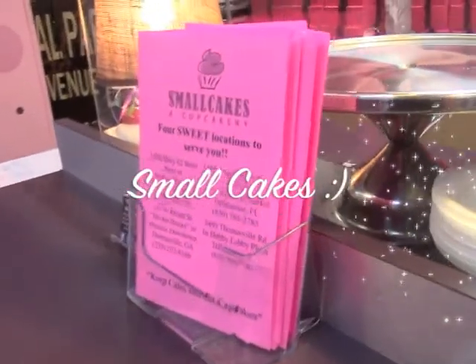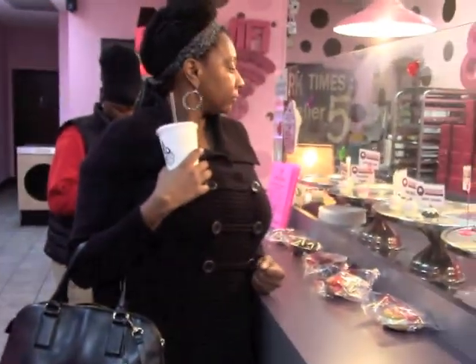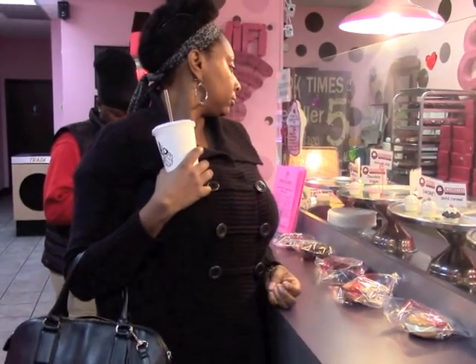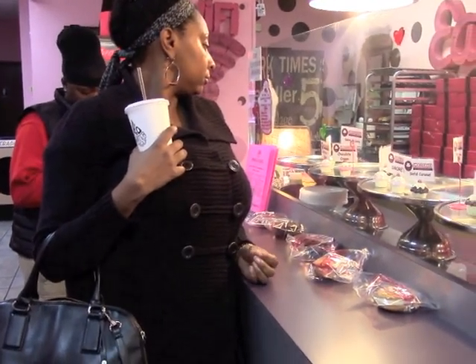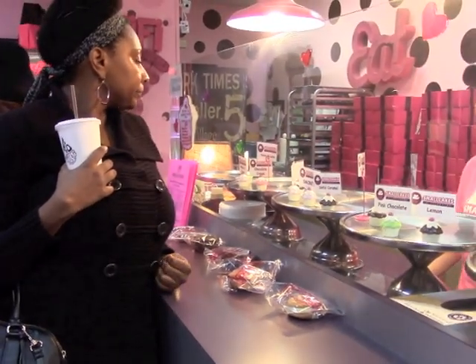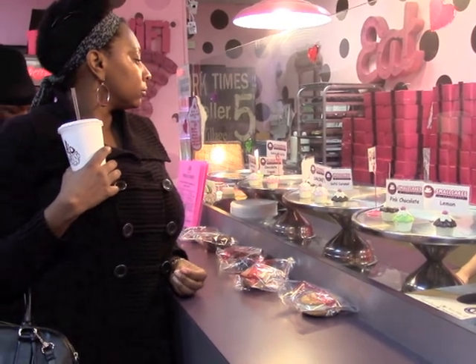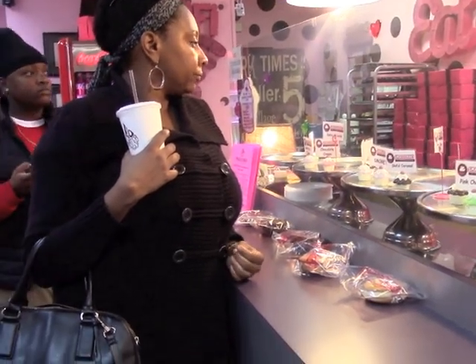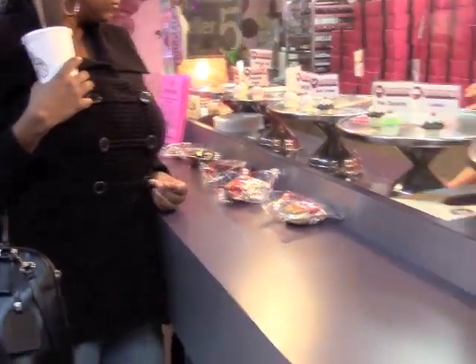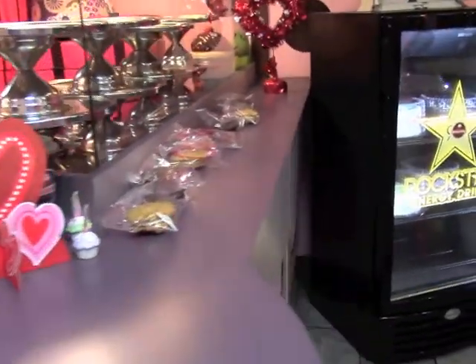We're at Small Cakes Cupcakery, and it smells like heaven in here. The raspberry buttercream — it's raspberry extract, so it comes out kind of like liquor, but not mint. And the dulce de leche? That is a vanilla cinnamon cake, and the top of it is an inch of whipped cream topping, drizzled with fudge and caramel. So good!